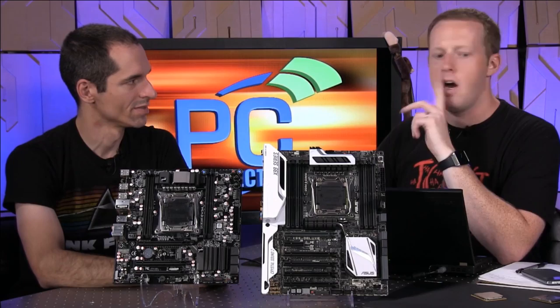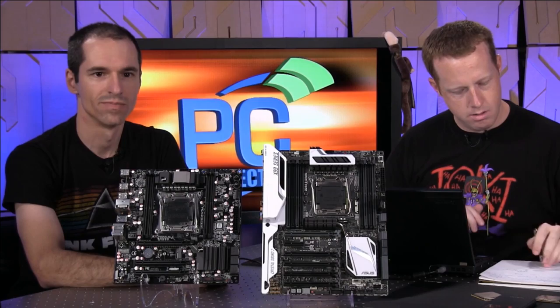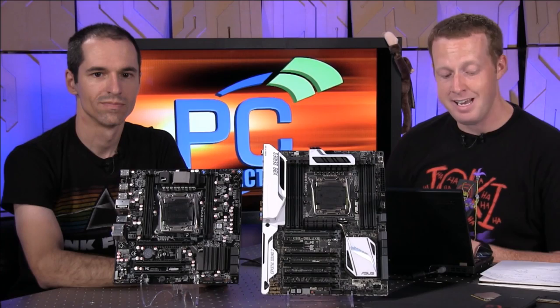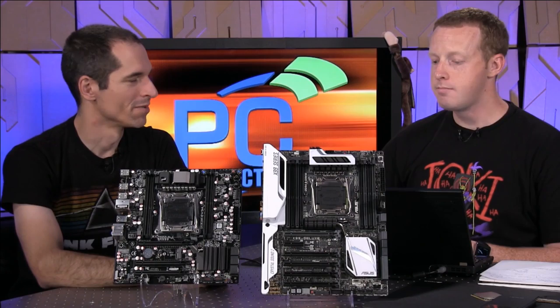How much worse was it when overclocking? I did measure that. It went up quite a bit — I think we're looking at maybe another 100 to 120 watts. At that point it's breathing fire.